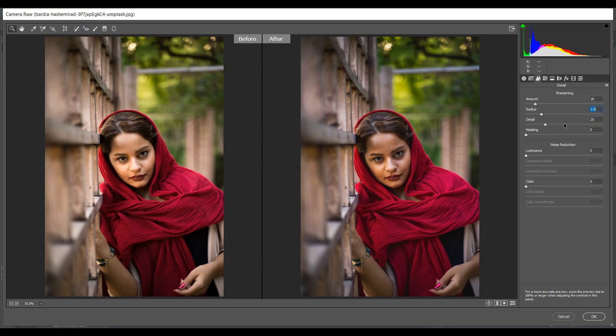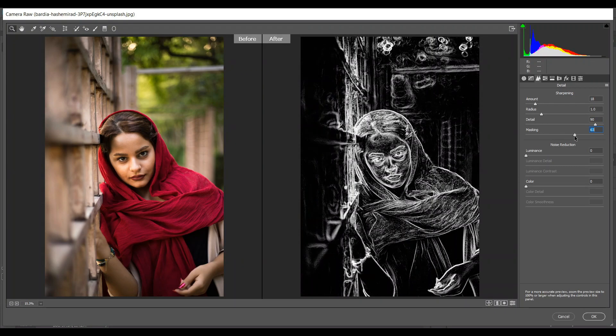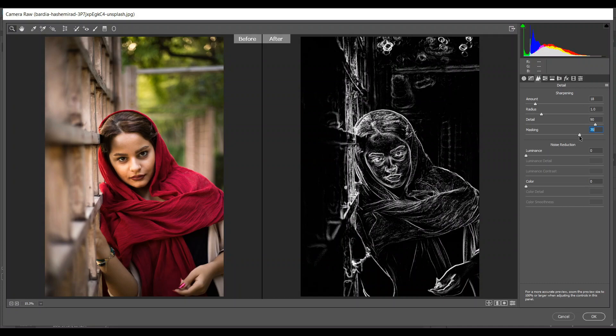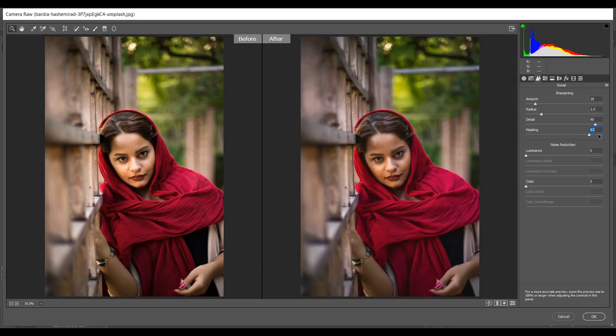Add some detail, and press and hold — you can see the sharpening will apply on the white part, on the edges. I'm using 42 for masking — that's good. Then come into the noise reduction: I'm giving 22 for luminance and 32 for color — that's good.